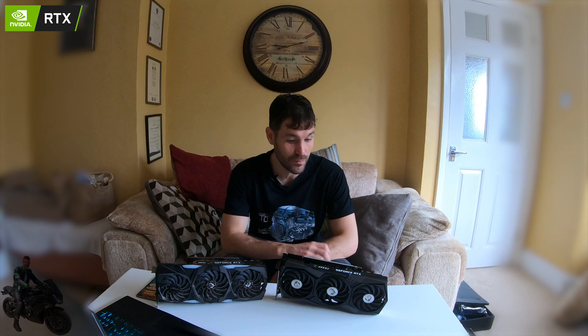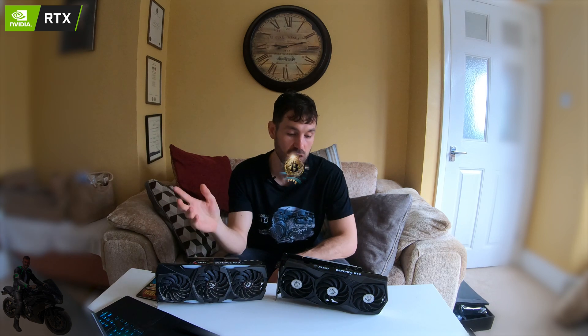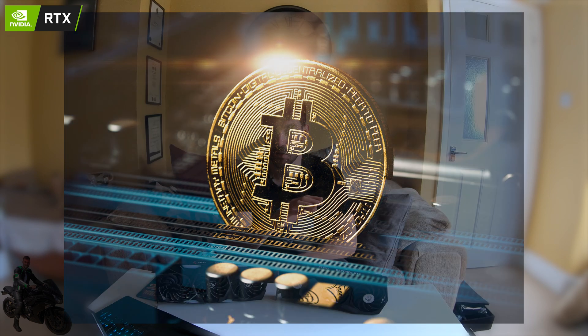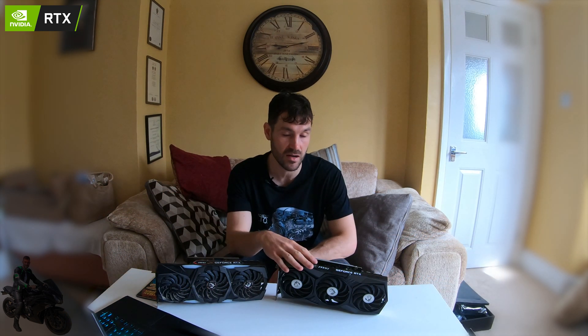Welcome back everyone. Today I'm looking forward to talking about some very powerful GPUs — specifically whether or not you should mine cryptocurrency on an RTX 3090. Stay tuned and we'll go over all of the pros and cons about mining and the RTX cards in general.